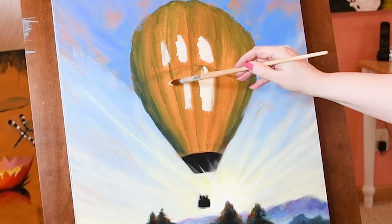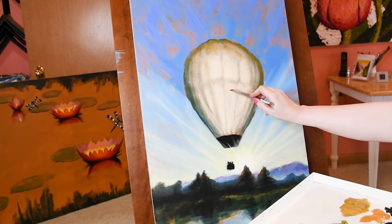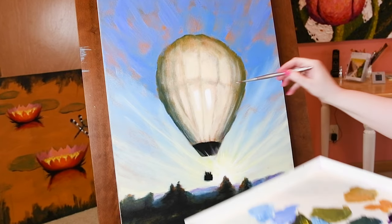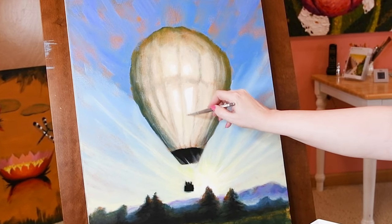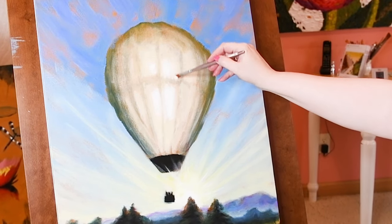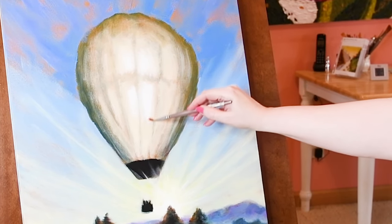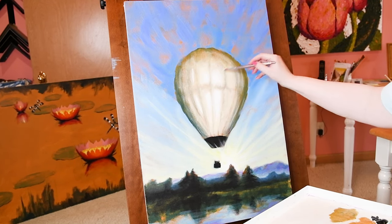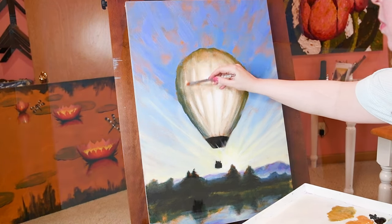I'm hosting the Sky is the Limit art challenge, and this hot air balloon painting is for the challenge. I hope you'll check out the playlist I'm creating of every participant. Everyone who participates gets added to the giant playlist — be sure to watch the other participants' videos and show them some love. These art challenges are open to all artists, all mediums, and all art styles.